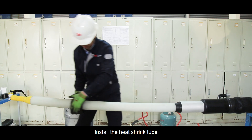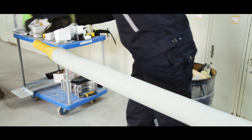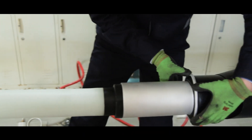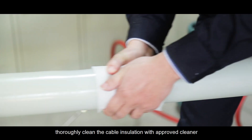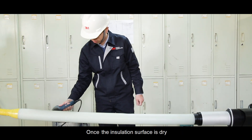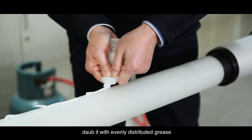Install heat shrink tube and leakage current collector ring in the right sequence. Thoroughly clean the cable insulation with approved cleaner. Once the insulation surface is dry, dab it with evenly distributed grease.